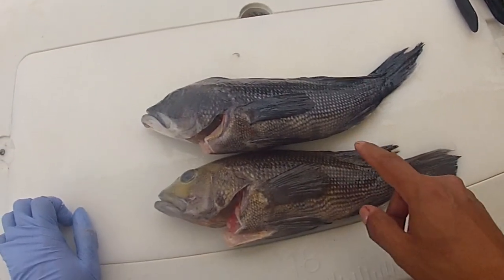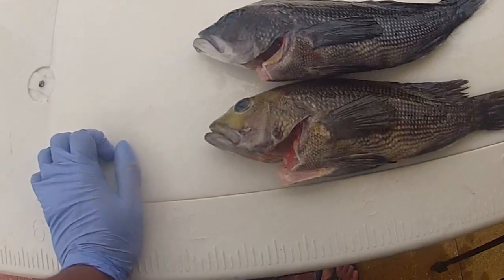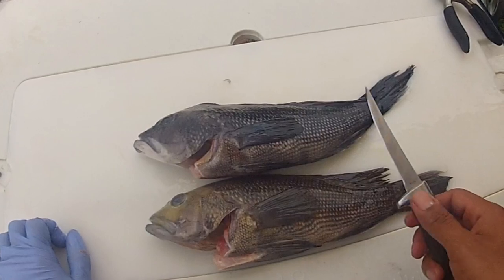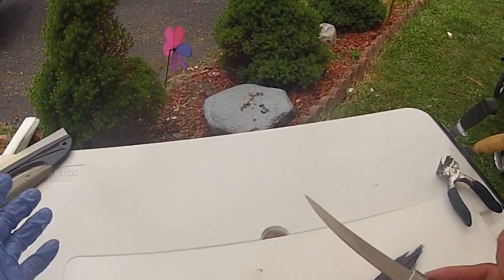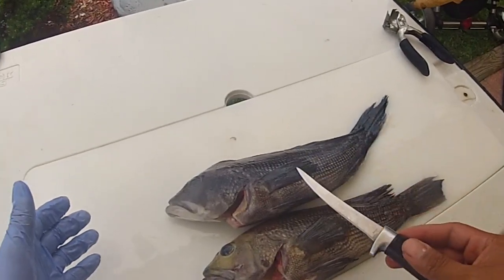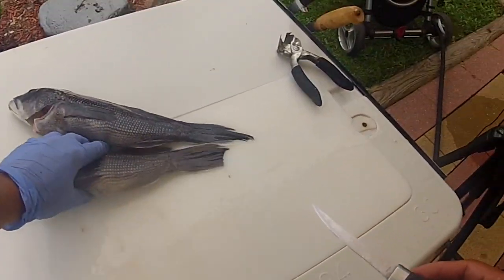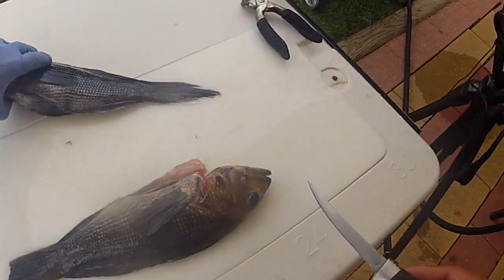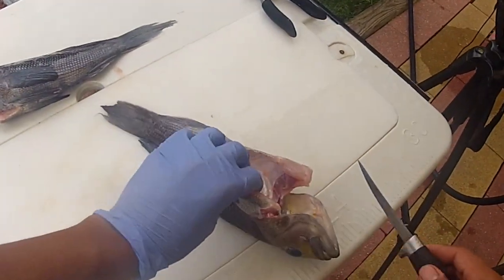We're going to fillet them out the same way as crappie. We're primarily going to use a small fillet knife, and I'll switch over to a larger knife to skin them out. Feel free to use whatever knife you're comfortable with, as long as it's sharp — make sure your knives are sharp when you do this. I've gutted these guys out already just for a cleaner presentation.